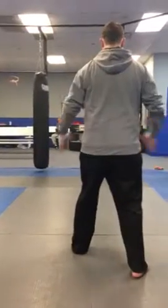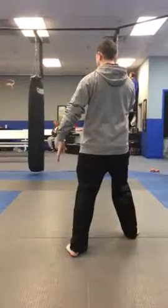X block, step around, chop down, step through a hook, chop.